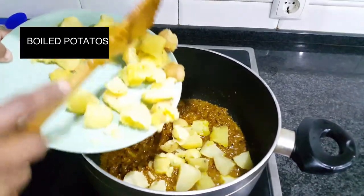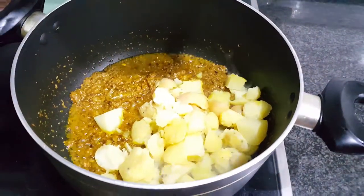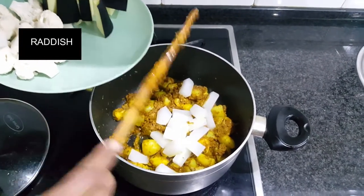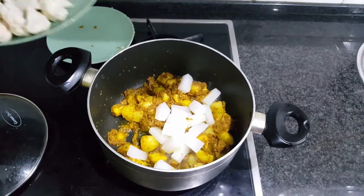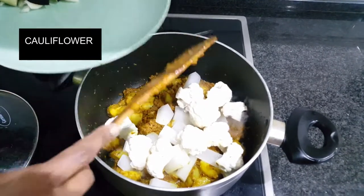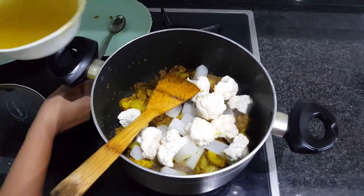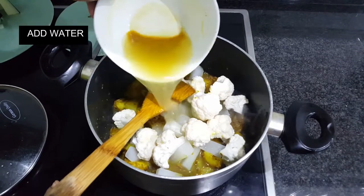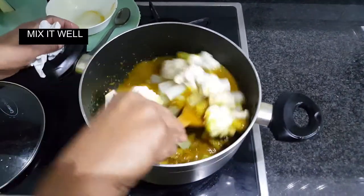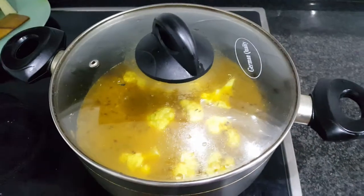Now add the boiled potatoes that we prepared beforehand — this makes your gravy thick and tasty. Now add radish and small chunks of cauliflower. Add water to cook the veggies, stir and mix well, and cook for another 10 to 15 minutes.